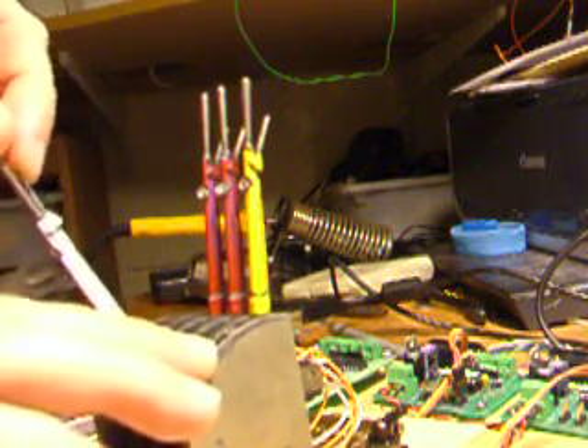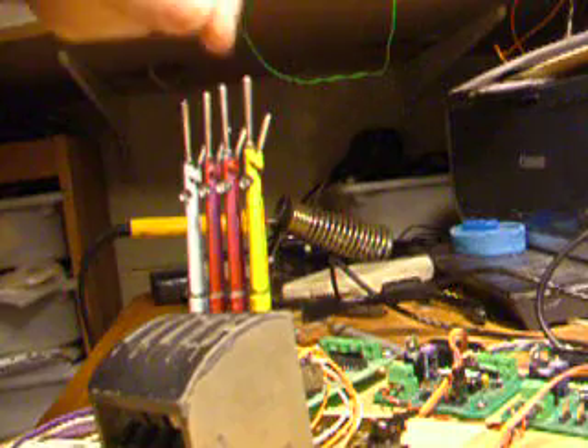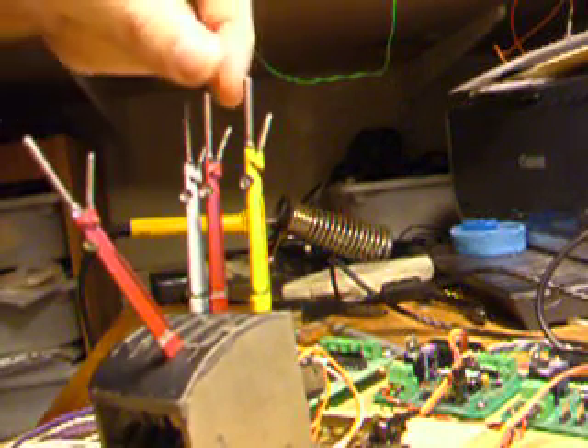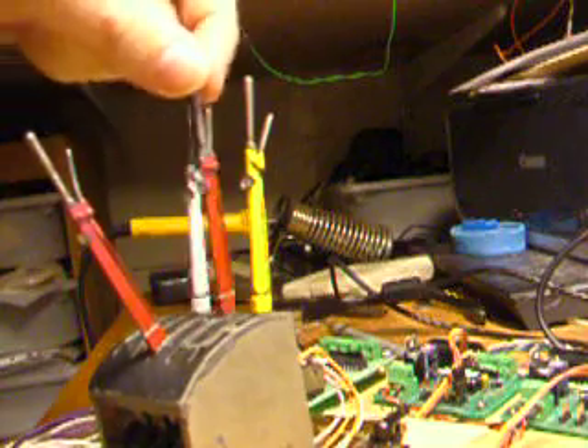If I put that signal back, you'll see that I cannot pull the point off, but I can pull the facing point lock. Having pulled the facing point lock, I can now pull the point off, and put the facing point lock back.